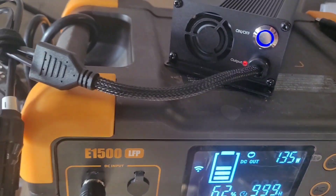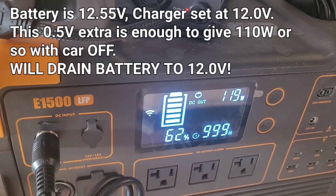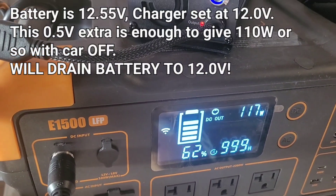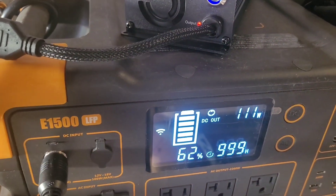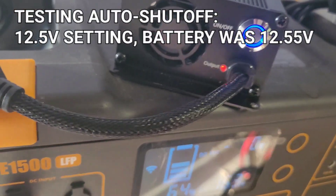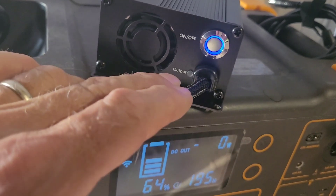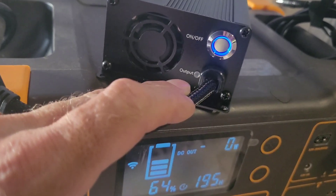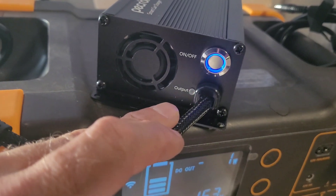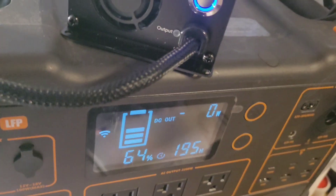I've still got a red light, but the watts output has dropped to about 122 with the car off. At the 12-volt setting with the battery showing 12.55 volts, I'm getting around 115 watts. It took six minutes and 23 seconds for the battery voltage to drop from 12.54 to 12.5, at which point it shut off to zero. The flashing light now tells me it has power coming in but it's insufficient to turn on. It looks very accurate — turning off right at that 12.5-volt number.